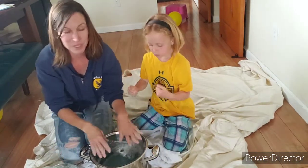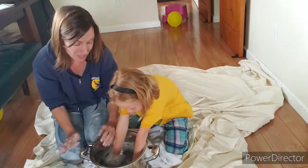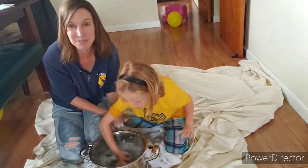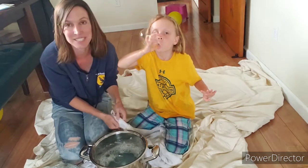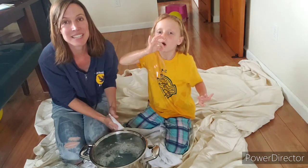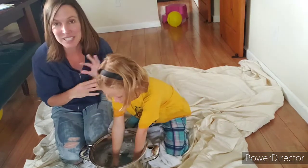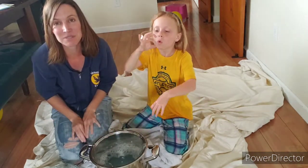Once you have that, you just put it in a big pot. We're doing it in the house today, which is pretty messy, but it's really windy outside and if there's any wind it's gonna be really hard to make a bubble. So just put down a ton of towels — it'll kind of clean your floors up a little.